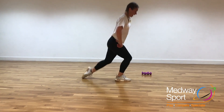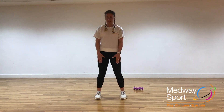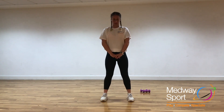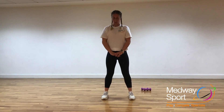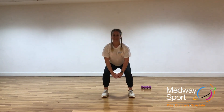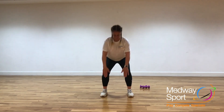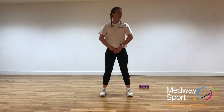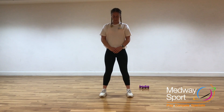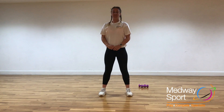And we're going to take it up into a stand. From here, we're going to take it into squats. So we're going to take those feet shoulder-width apart, we're going to take that bottom down into squats. Make sure those knees aren't going over those toes, and we're sitting right into it. Lovely, and relax through.